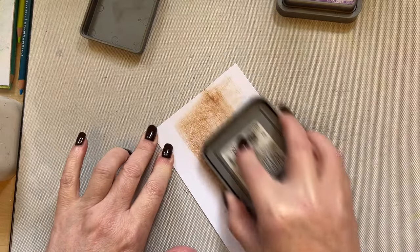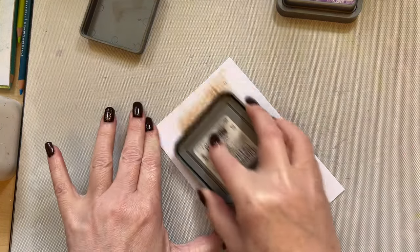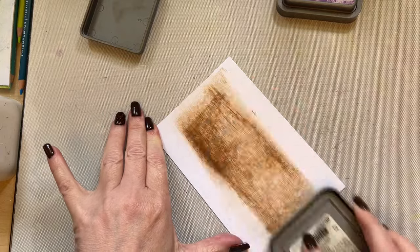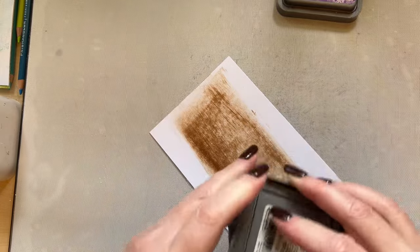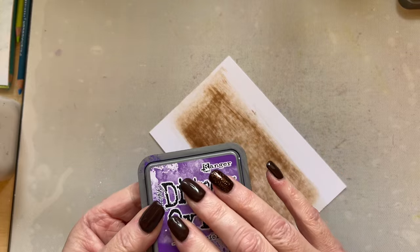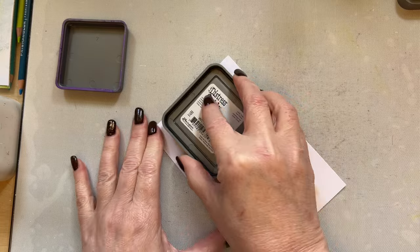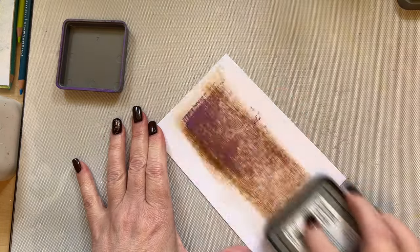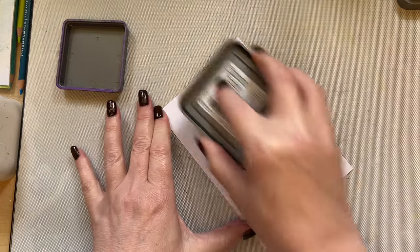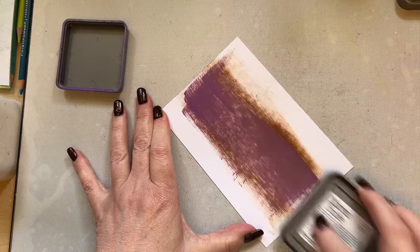Just keep adding the ink over your project. It doesn't matter if it moves — it's a background, don't stress about it too much. Just add some of that ink on there — that's your Vintage Photo. Then I've got Wilted Violet. My Wilted Violet is very very wet, very moist, so I'm just going to press a little bit lighter. Because I'm used to the pressure I need, I can go reasonably quickly.